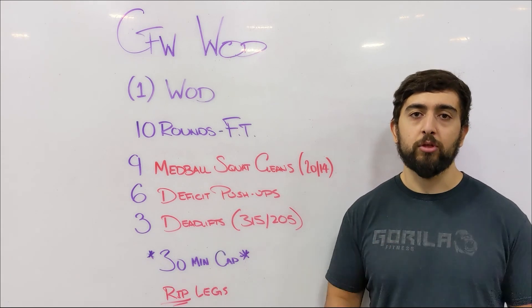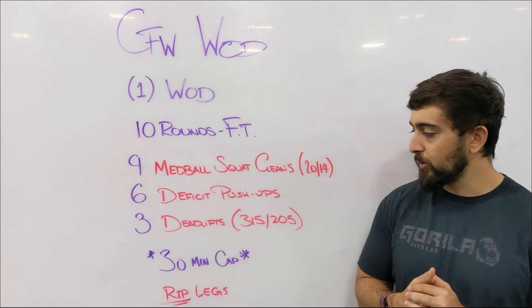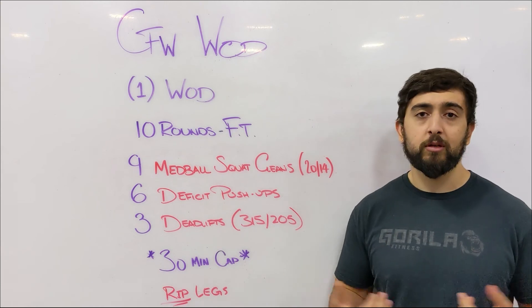We want to be able to finish 30 deadlifts, 60 push-ups, and 90 med ball squat cleans within the time cap. Other than that guys, hope you enjoy this workout — make sure you write down your scores up on the whiteboard, let me know how it goes, and we'll see you today in class.